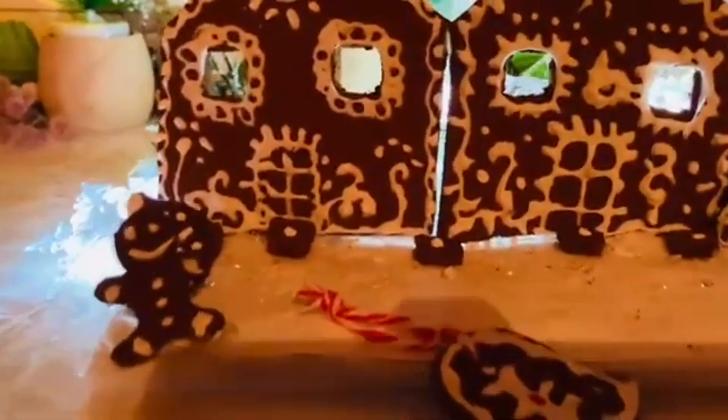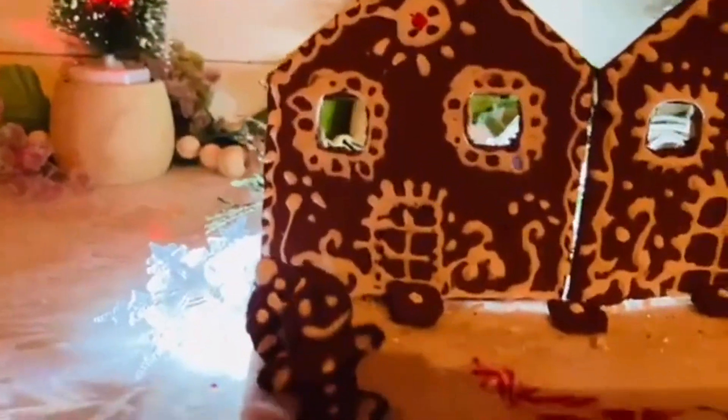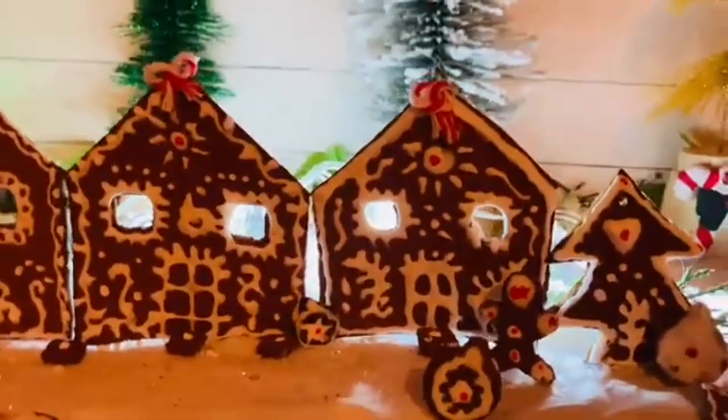I wanted to show how this looks with the lights turned out — the puff paint looks awesome! Everything is completely handmade and homemade, and I'm so happy with how this turned out.